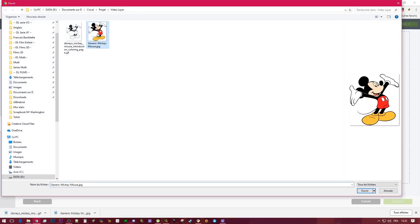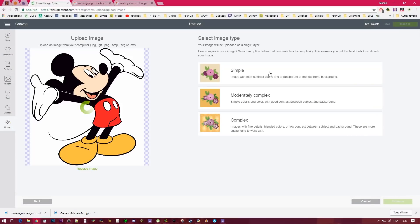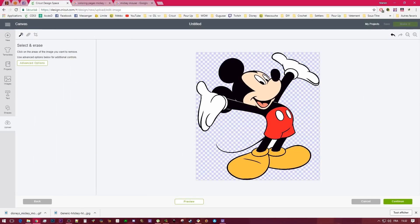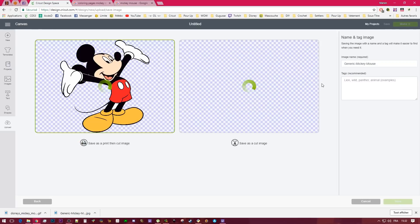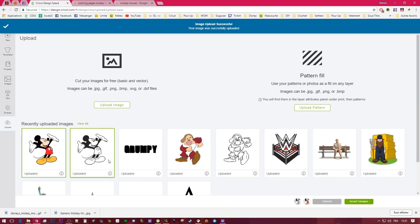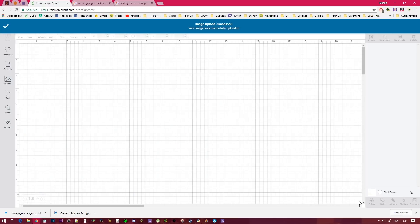Now I'm going to upload the one with the color. It doesn't matter if you have the background or not — it's just for reference. This one I'm going to save as a print because I still want the color. Use both of them in your project.